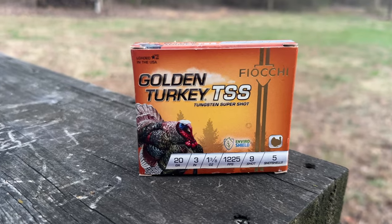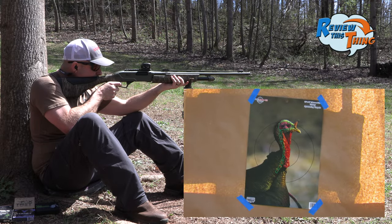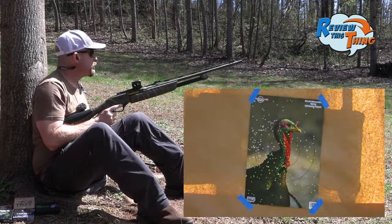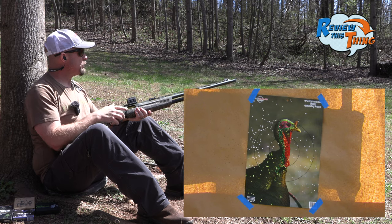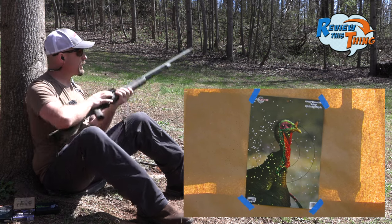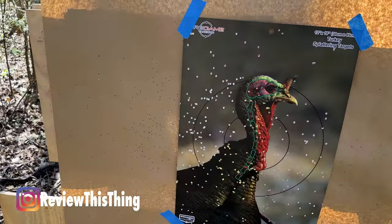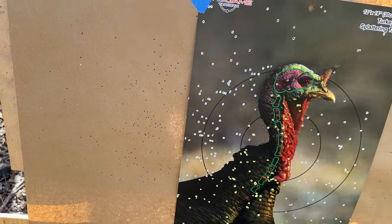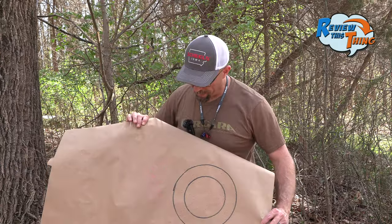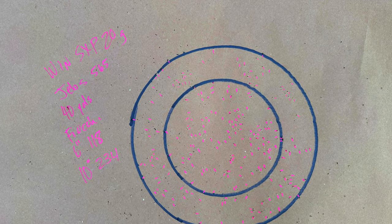First up, we're going to go with the Fiocchi Golden Turkey. Looks good from here — you guys have seen that one perform before, and it looks no different today. Let's go see what it looks like down there. We're not sighted in for this load specifically — it looks like it shot just a little bit left, but I think we're going to have a good pellet count. Just because it shot a little bit left doesn't affect our pellet count, and we had 118 in a 6-inch circle and 234 in a 10-inch circle.